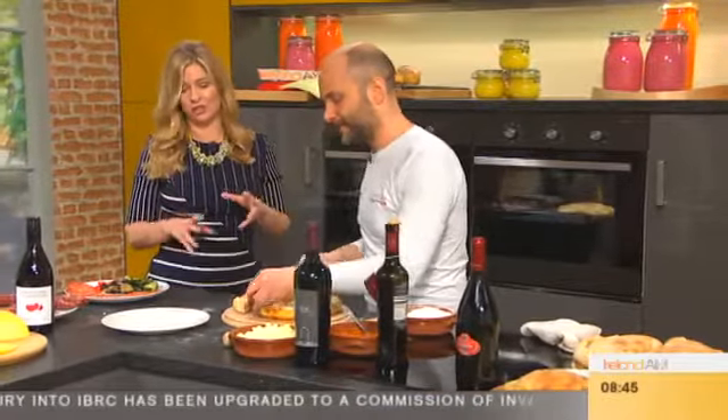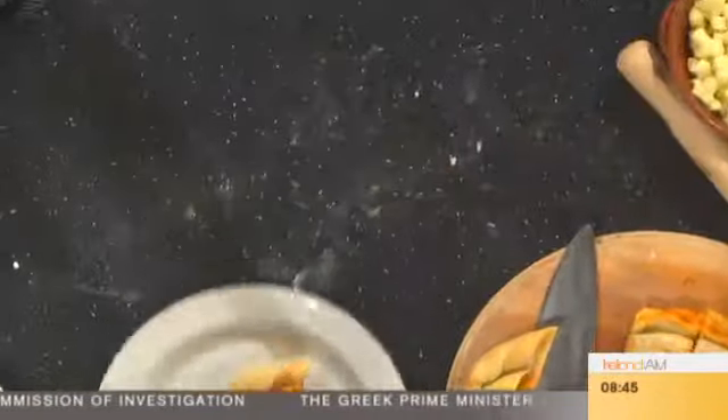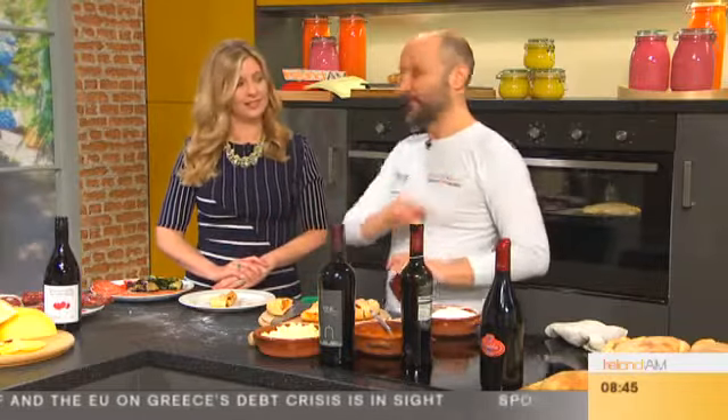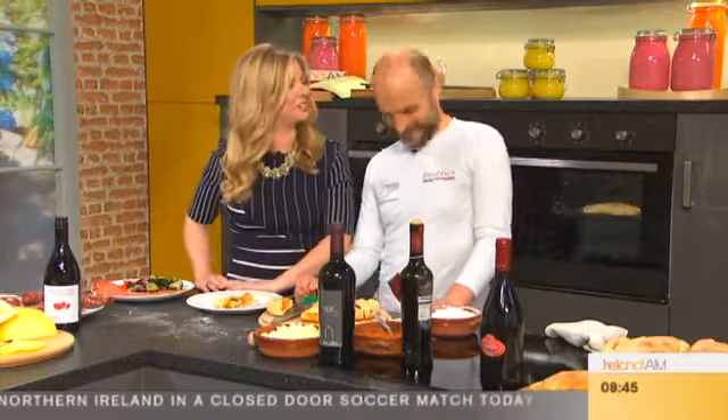This looks absolutely delicious, and I think children are going to love this because it's fun to make. The spirit is that cooking is not just about providing food — it's an experience, something to share with your family and friends. And that's your calzone! You managed to make calzone very romantic — a little bit sensual. Thank you very much for this lovely calzone, and the best of luck tonight with the Italian Ambassador!